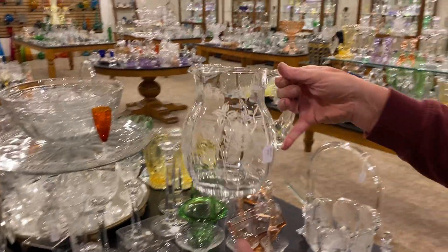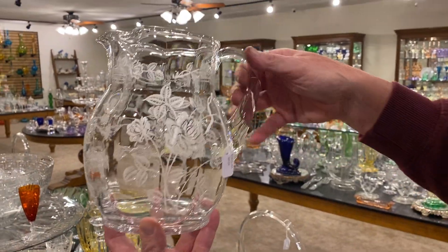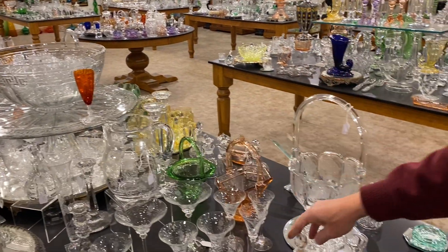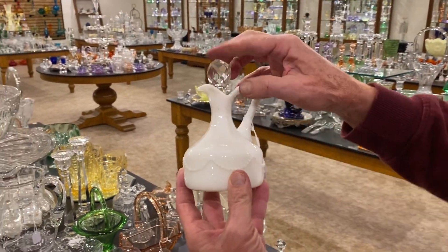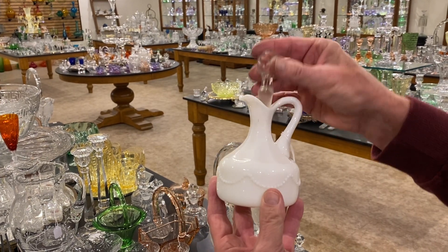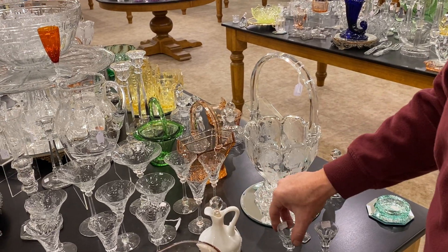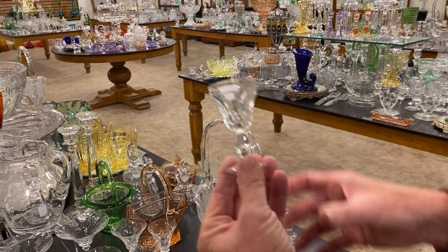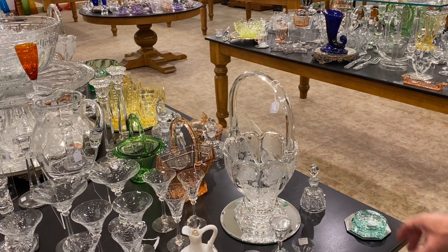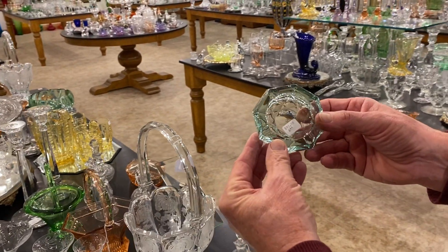We have a Gallagher water pitcher with Heisey rose etching, and it's priced $265. Beatus swag cruet in opal does not have the Heisey original stopper in it, it's priced $35. It's a cut stopper but it is not original to the piece. Three colonial cordials and they're priced $16 a piece. Corn and ore zircon ashtray, priced $95.